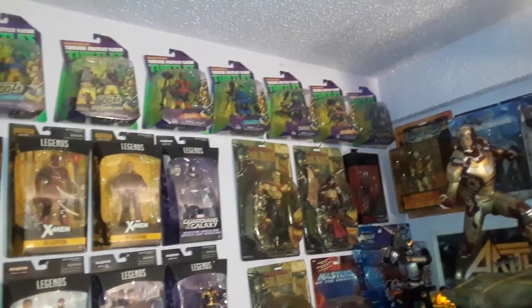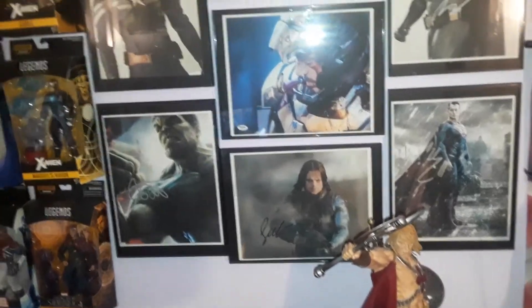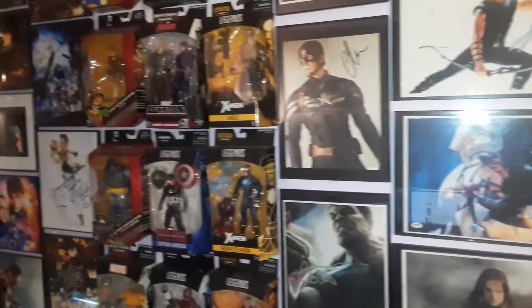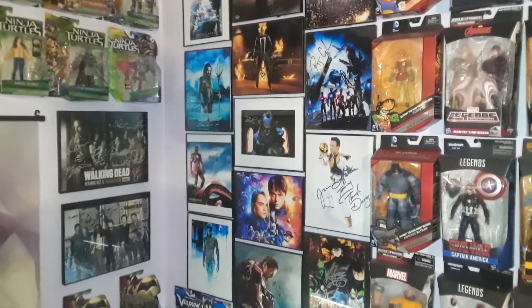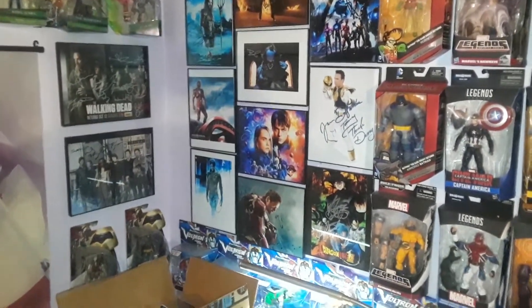And then some large ones over here. I'm gonna have to take down all these, put the turtles into the bedroom, put these to the side. The autograph pictures that I have from comic con and anime con and stuff like that — I'm gonna take them down and figure out where I'm gonna put them.